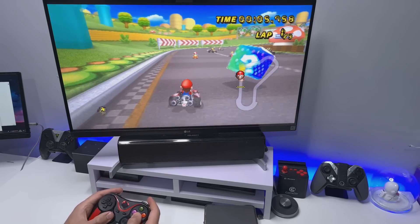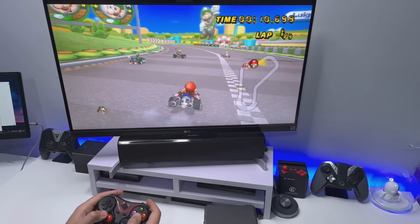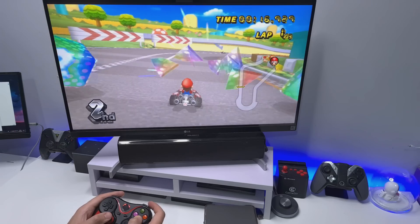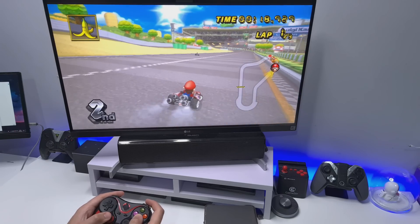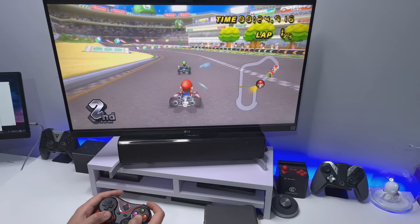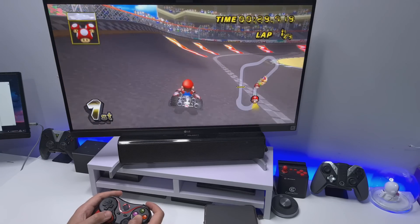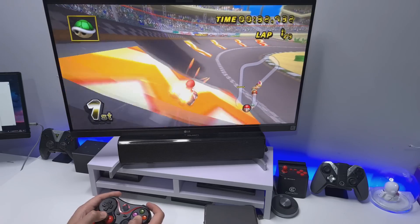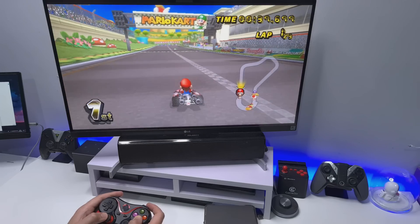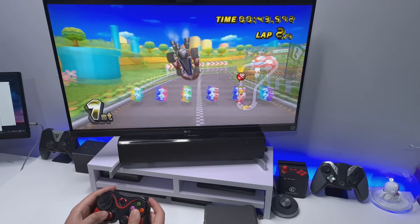We've got some Mario Kart here on the Wii. I mean, who doesn't like Mario Kart? It really is a great game, especially when you play with friends. TDUK is number one — let's get a boost here. That's playing really nicely.